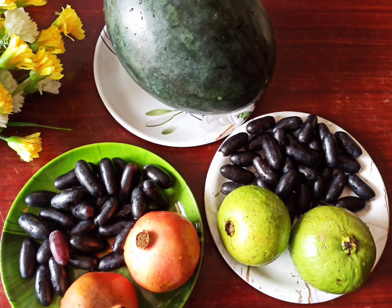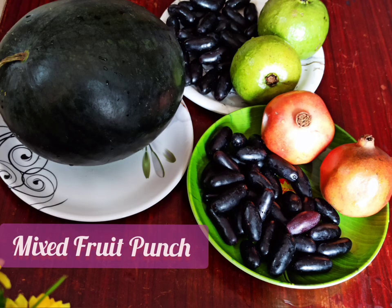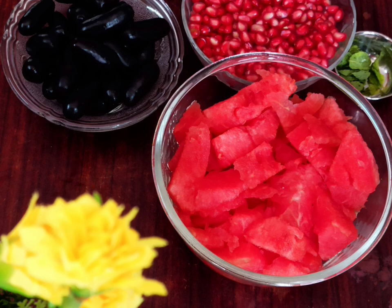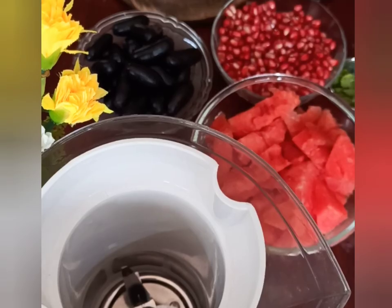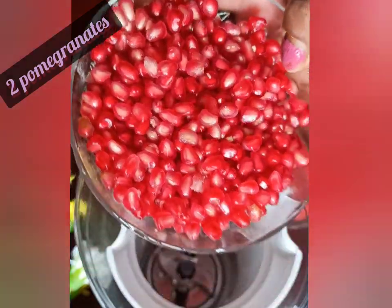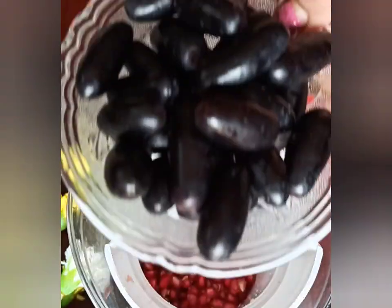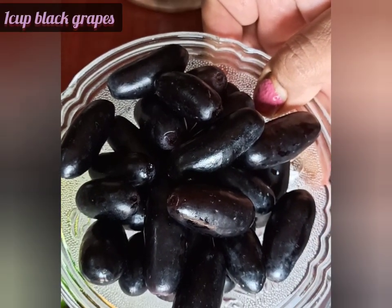I have taken watermelon, grapes, pomegranates, and guavas, washed them with a little baking soda, and chopped them into pieces. For making the first type of juice, I'm using the juicer mixer and adding a full bowl of pomegranates — that's two pomegranates. Next, I'm adding a bowl full of black grapes.